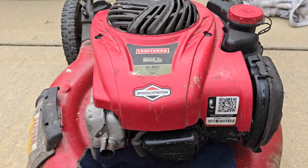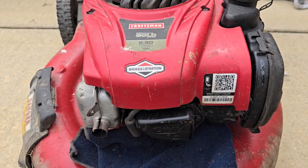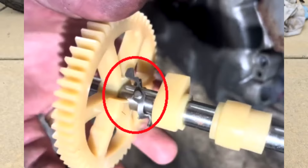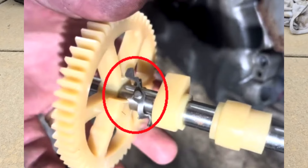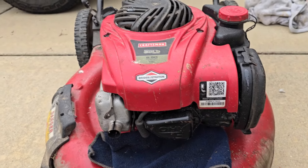There are a lot of videos out there that talk about the problem that Briggs and Stratton engines have with the compression release mechanism on the camshaft. I'm not going to redo that part — it is an issue on these engines, and I thought it was an issue on this one. I was wrong.